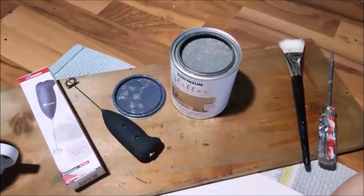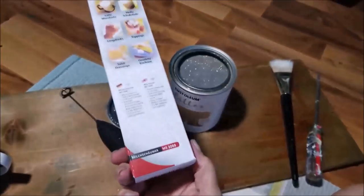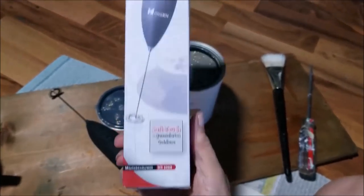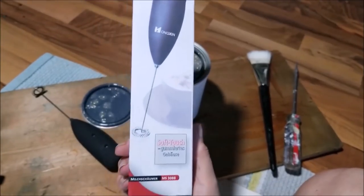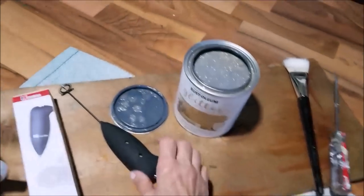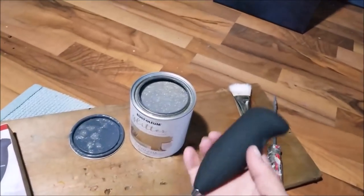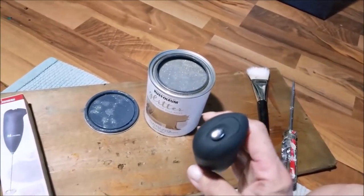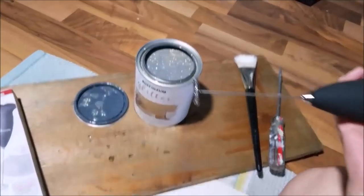I want to show you guys what I got. I ordered this on Amazon — I don't even know the name of it because I think it's in German or something — but it's just one of those little frother mixers that you get for coffee. I put two little batteries in it. I love it. I mix up my paints because I have carpal tunnel and I've had some surgeries and stuff like that.